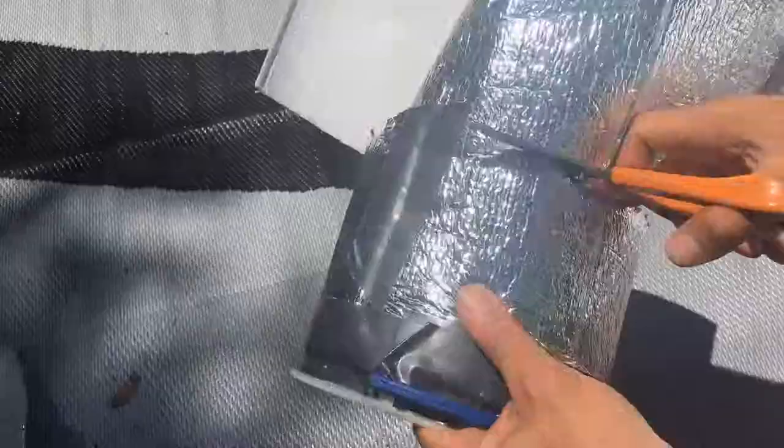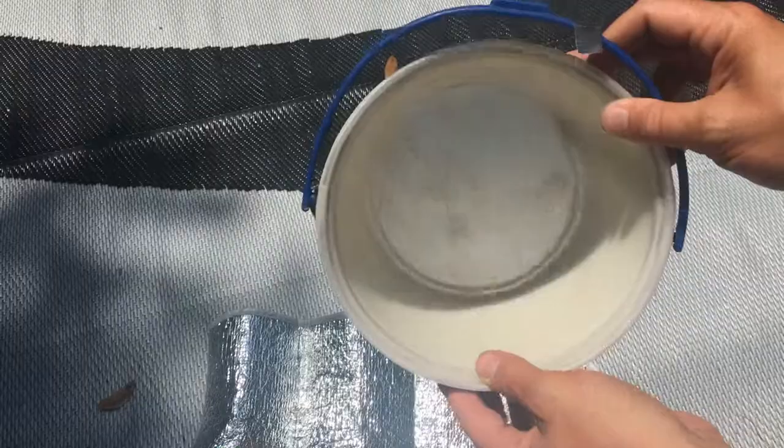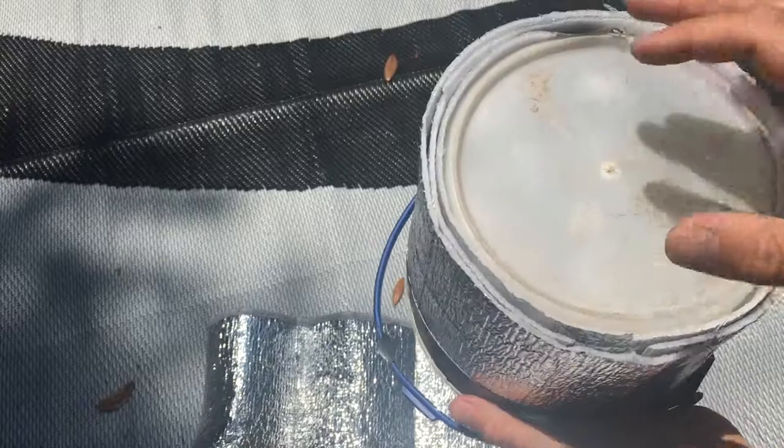Voilà, as they say in France — that is a fishing bait bucket with a new set of pants! One last thing to finish it up: on the bottom I take that same duct tape and seal the bottom like this.